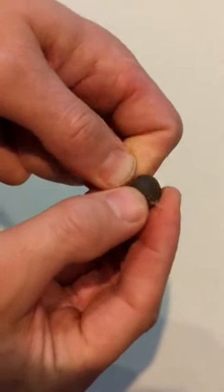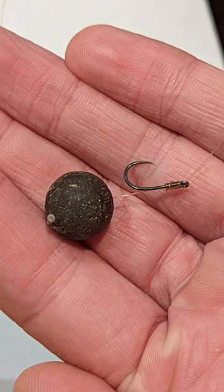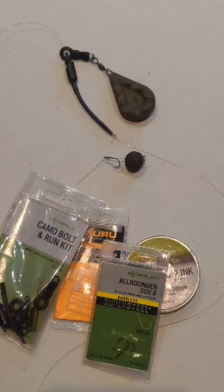You can then add any bait you like using the baiting needle, pushing this through. And that's how I tie my barbel rigs. Thanks for watching!